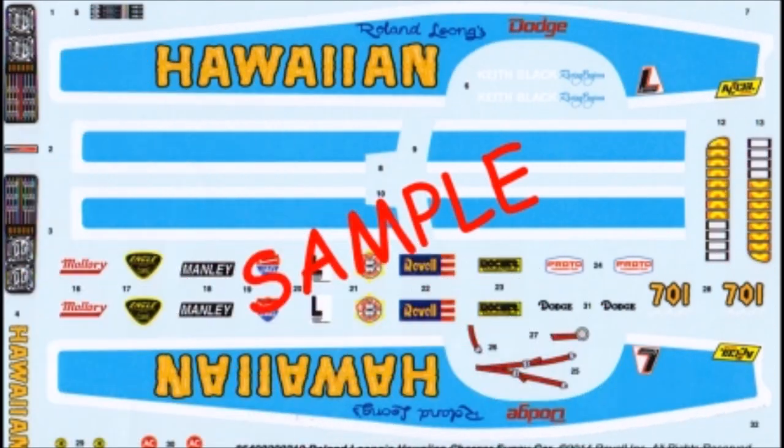Here are the decals for this kit. As you can see, they're very colorful and the registry is good. I strongly recommend using some decal setting solution to make them fit those contours. As always, use the manufacturer's safety and use guidelines when using any of the products mentioned in the review for your own protection.